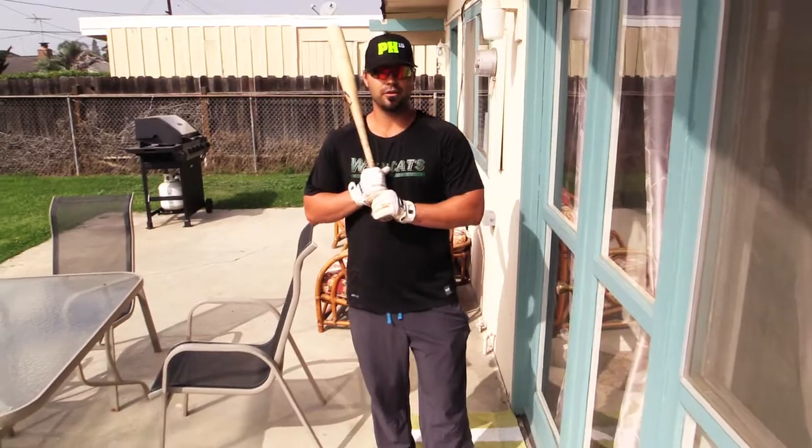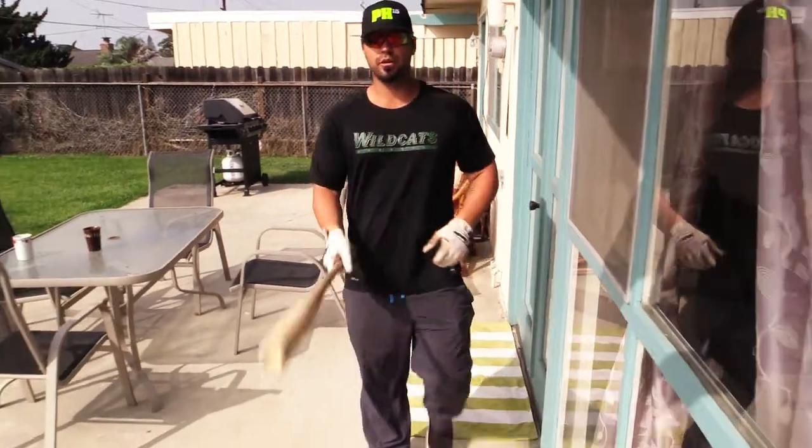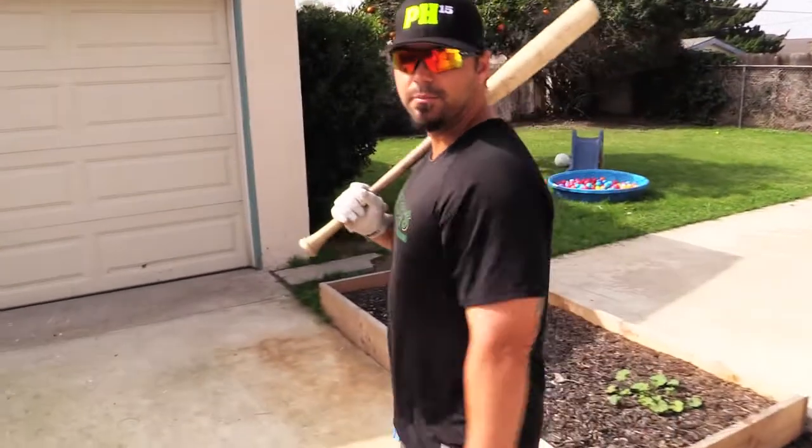Hello. Welcome to Travis Danker's Backyard Baseball. I'm your coach, Travis Danker. Join me in my backyard to learn some quick and easy tips to better your game.